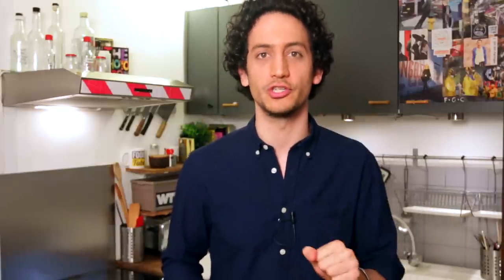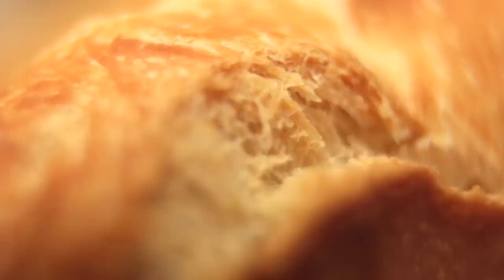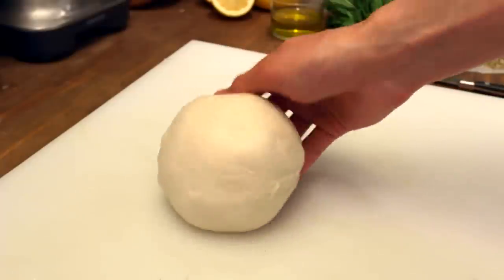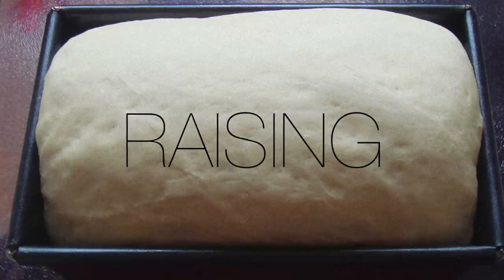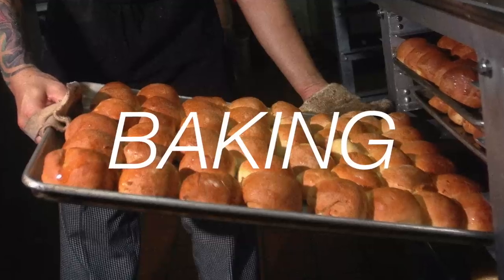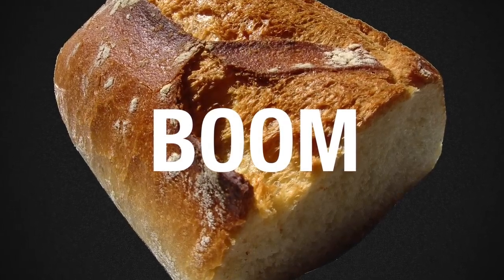Vietnamese people, quite surprisingly, use a French bread for their sandwiches — a French baguette. It all comes back to the colonial times where the French brought in the baguette, and now you can find it everywhere on the streets. I understand it might be a bit tricky to find this bread near your place, but really, any light and crispy bread will do. Or, if you feel adventurous, you can always buy some frozen dough and make it yourself. Who knows, you might even end up baking on a regular basis — nothing is impossible.